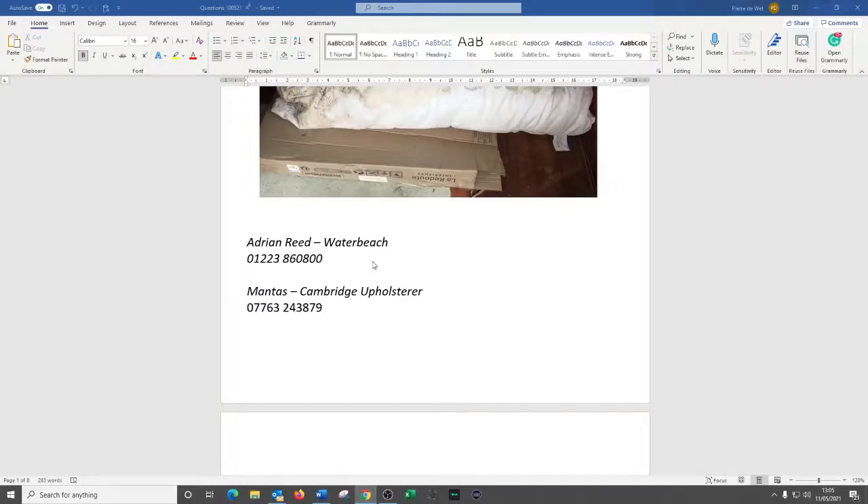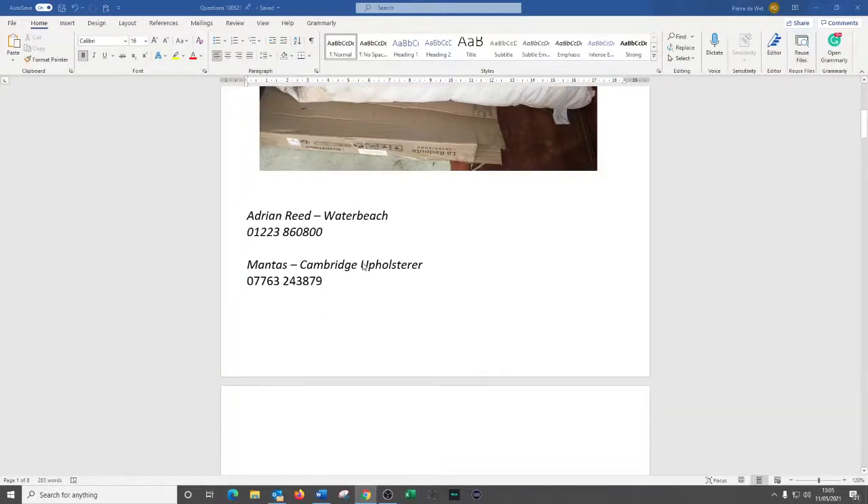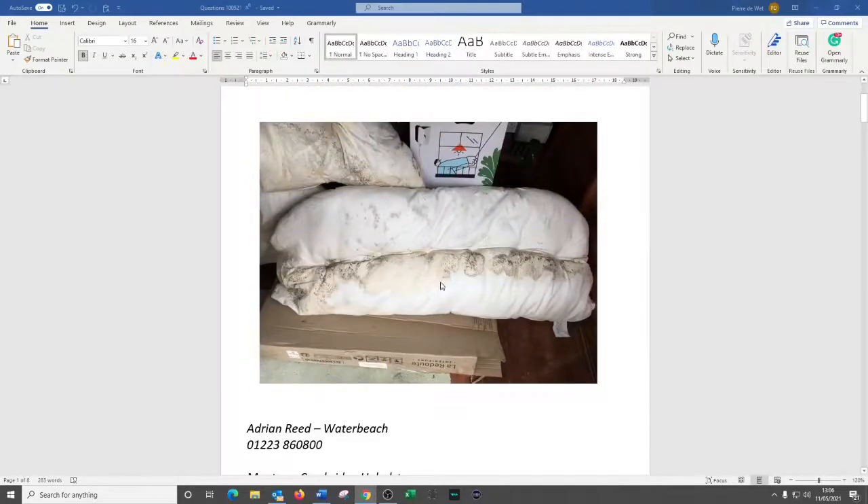He's a really nice guy and would look after you. Otherwise there's Mantis — I've met him at some events around Cambridge. He's on Mill Road and his number is 07763 243879. Either one of those two would be able to help you create a new inner for your cushion. They can also take that cover off — as you say it's stitched in — and if it can be removed we can either dry clean it for you.